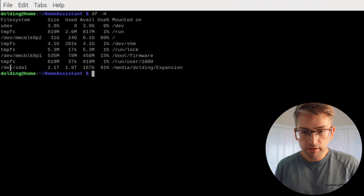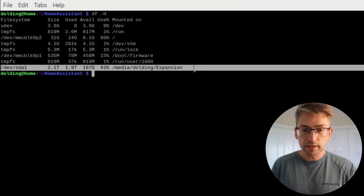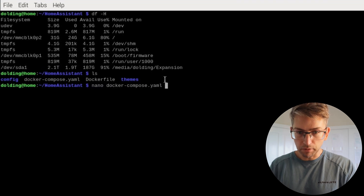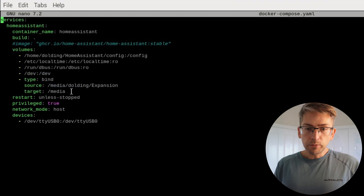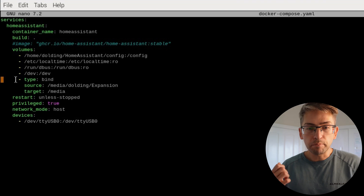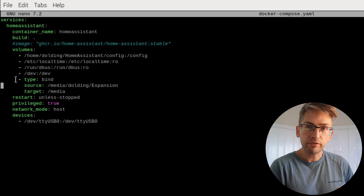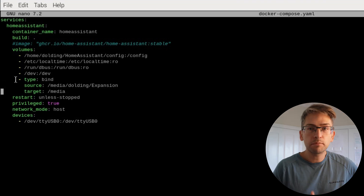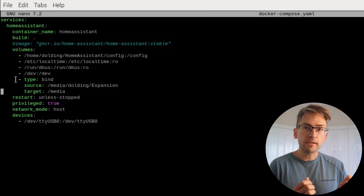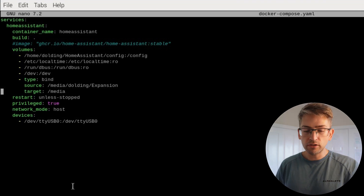What we need to do is expose that mount point in our Docker Compose file for our Home Assistant container. Take note of this particular mount point from the df -h output. We're going to go into our Home Assistant Docker Compose file — type nano docker-compose.yaml — and add a section of code underneath volumes. It's going to be type bind; the source will be the mount point from that df -h output you had earlier; and the target can be whatever you want to map it to. This is the same config I used with my Jellyfin server setup, so I'm just replicating it for consistency. Once you've made those changes, go ahead and save the file.